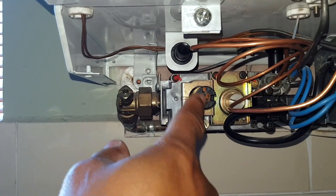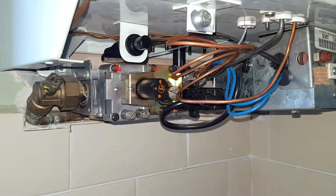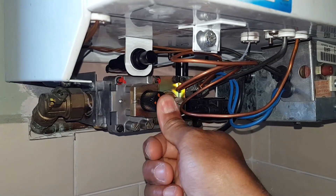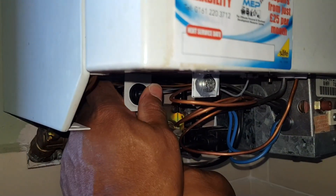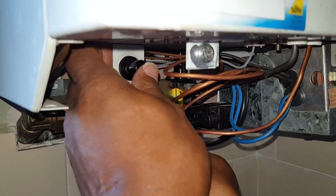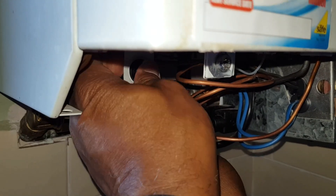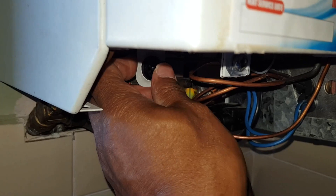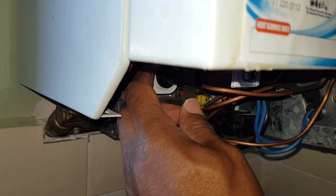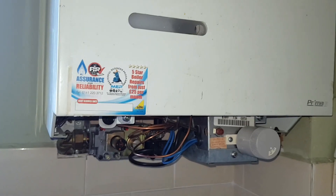We're going to push the gas valve in and spark the igniter at the same time. I'm holding it in, doing the igniter — and it should light, but it's not lighting. So what I'm going to do now is get inside the boiler.